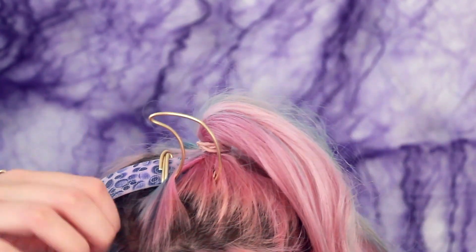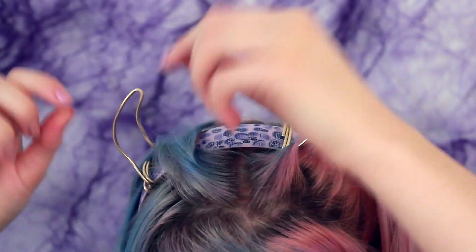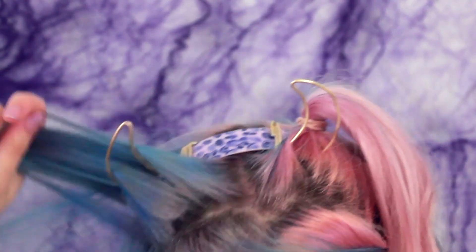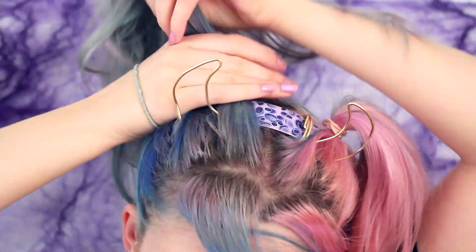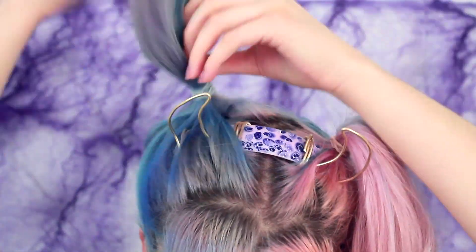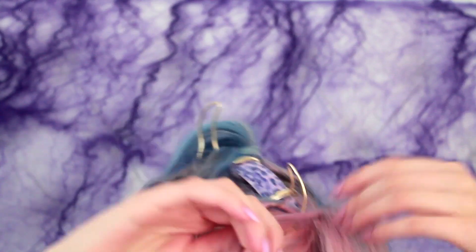I'm also keeping a little bit of hair at the front of my face because I like to have something to frame my face, but you don't have to — you can put it all in the ponytails if you want. Putting up the second ponytail, making sure it's as close to the horn as possible. This is why I have wire horns, so that I can put the hair through the center to cover the alice band.